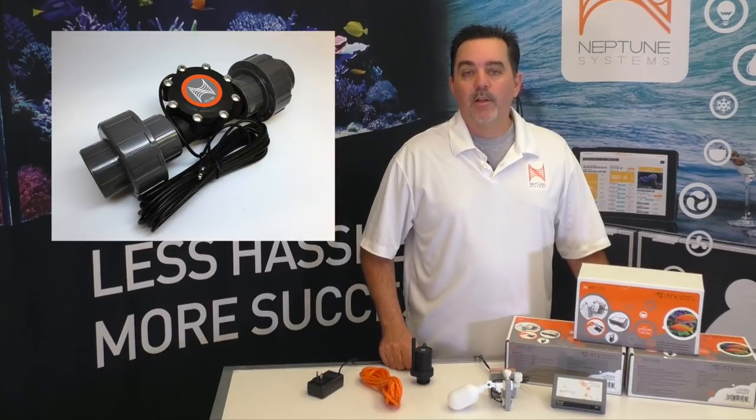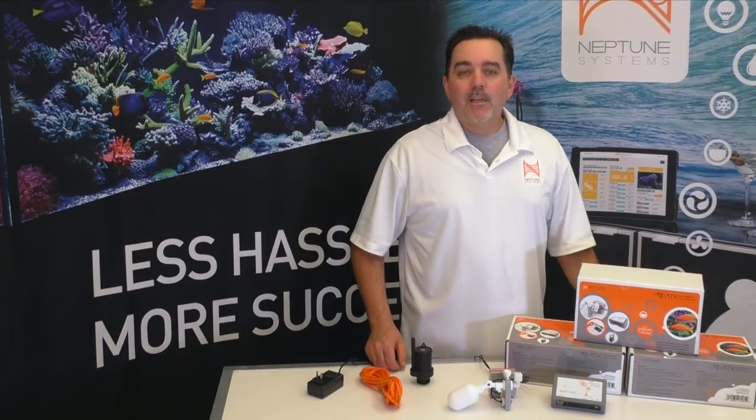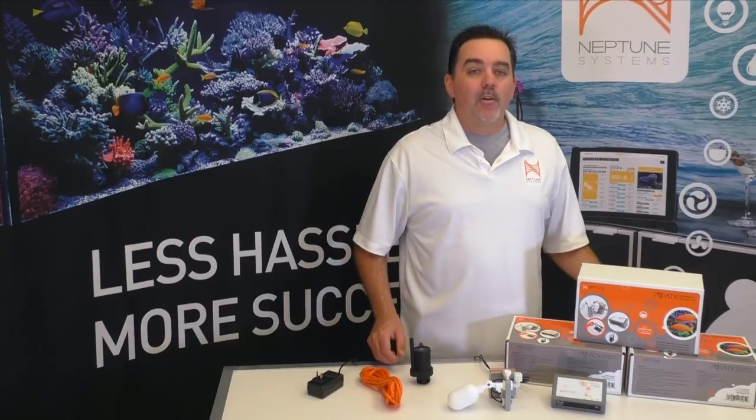For those of you that do have an APEX, you could even attach one of our flow monitoring sensors like this one to monitor the flow from your return pumps, emergency drain, or maybe one of your media reactors. And remember, one of the really cool things about the ATK is that you can always get an APEX down the road, plug it in, and get even more features as you integrate it into the way you monitor and control your aquarium.